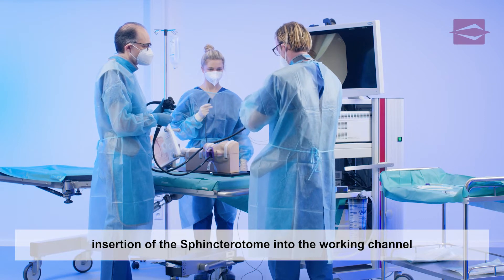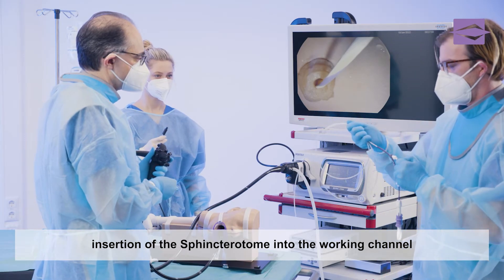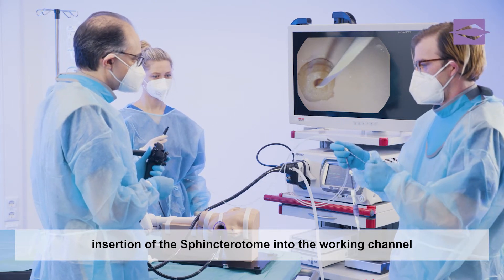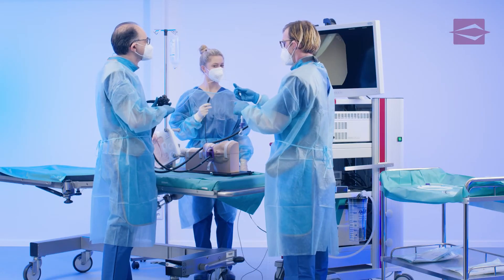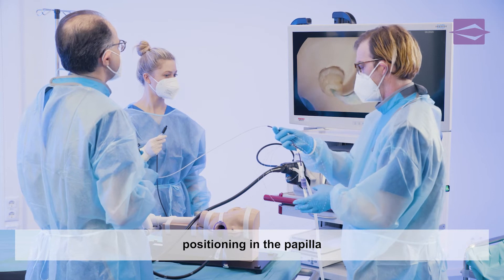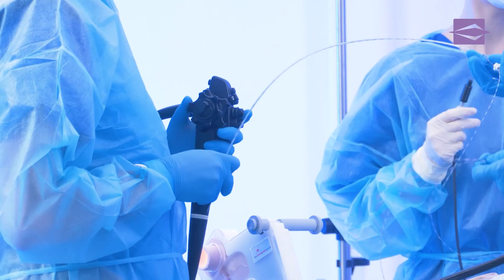The examiner then carefully inserts the sphincterotome into the working channel of the duodenoscope until the tip of the sphincterotome can pass through the papilla without resistance and in the 11 o'clock direction by skillfully directing it using the alberon lever on the duodenoscope. In preparation for the planned sphincterotomy,